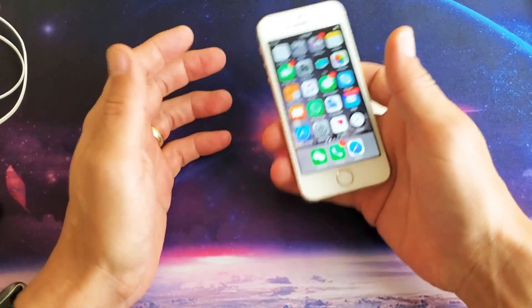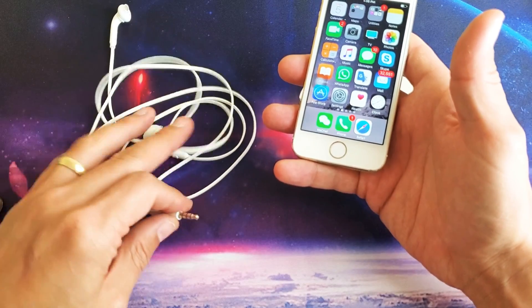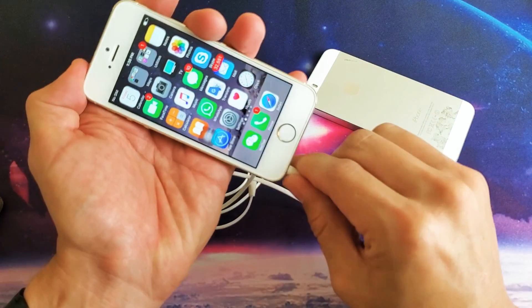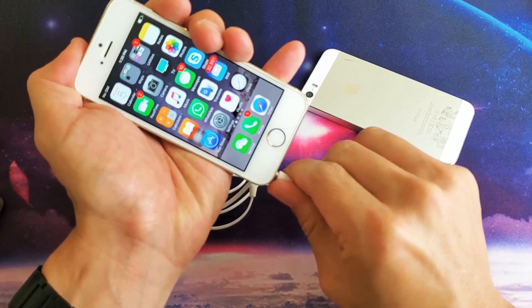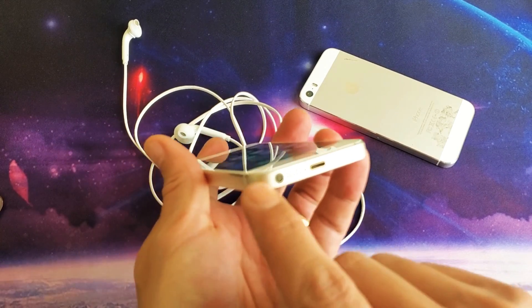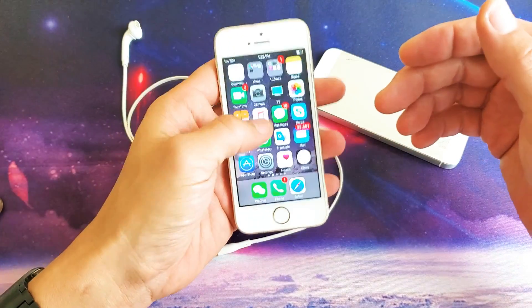It's possible that your phone thinks it's in headphone mode — it thinks you actually have headphones plugged in. Grab any pair of earbuds with a 3.5mm jack and put it in all the way, then pull it out. Now blow inside the 3.5mm headphone jack. Then go ahead and bring up the video or game and see if it works.